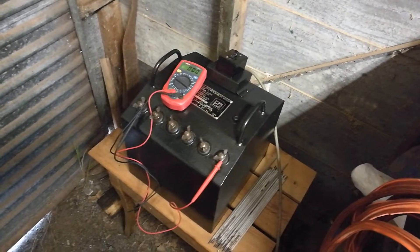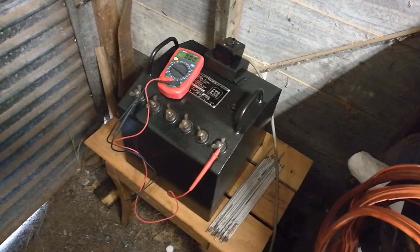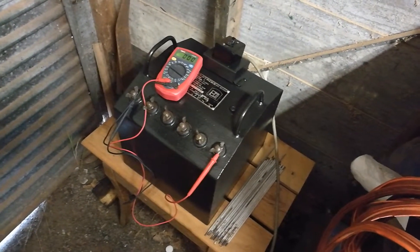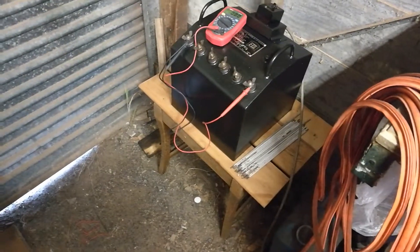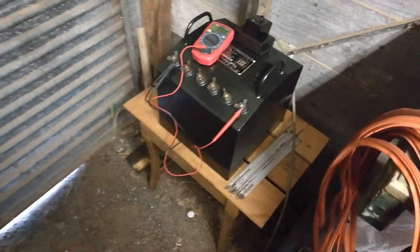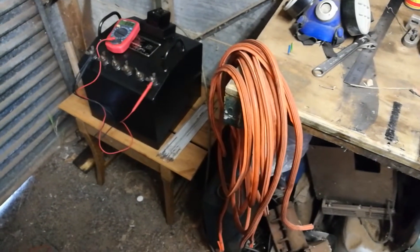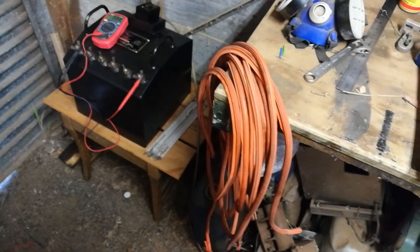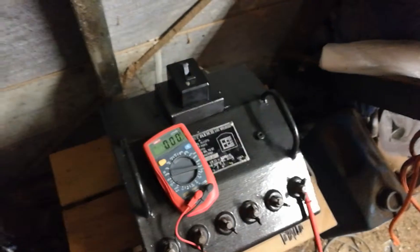Hello there YouTubers, welcome back to my channel Workshop Fun. I just wanted to show you the latest update on my welder — I've made a little stand for it. I've been making some new welding leads up and I'm just waiting for the new electrode, earth clamp, and terminal clamps to come.